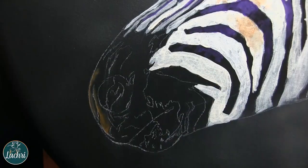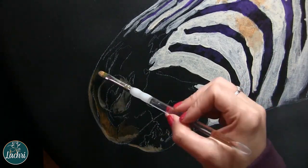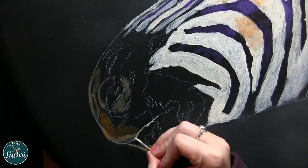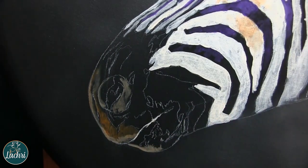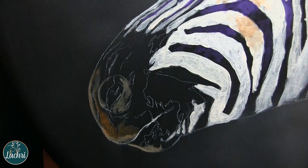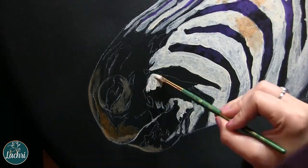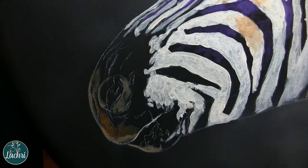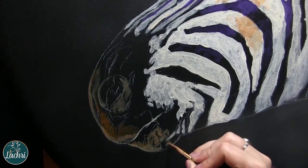I'm using unbleached titanium white to paint in everywhere that the white portions of this zebra are going to be. You could use titanium white as well — it doesn't really matter because we're going to put so many layers on top later. I just blocked that out and blocked in a few purple highlights for where the highlights are going to be on the black. Not a big concern at this stage because I'm going to go back and add a lot of detail, but it helped me judge where everything was going to go.